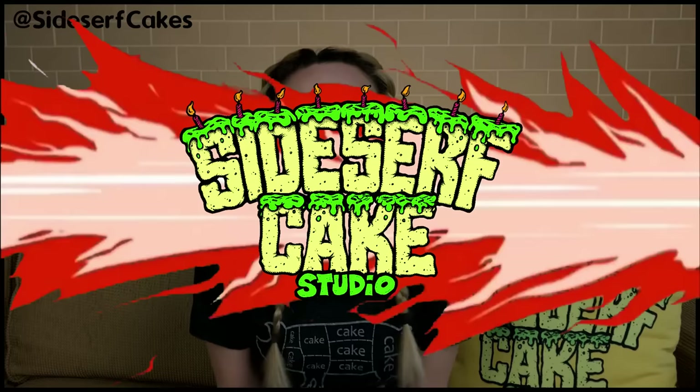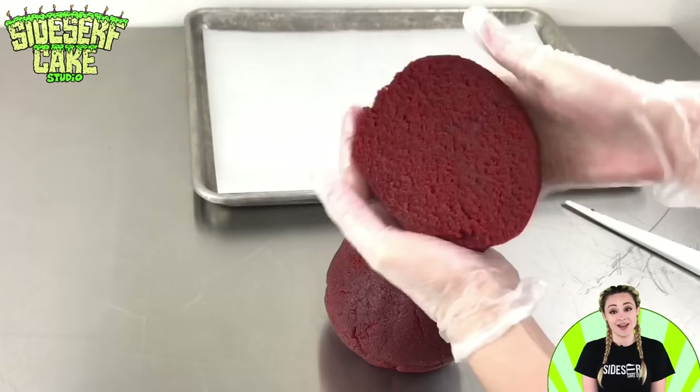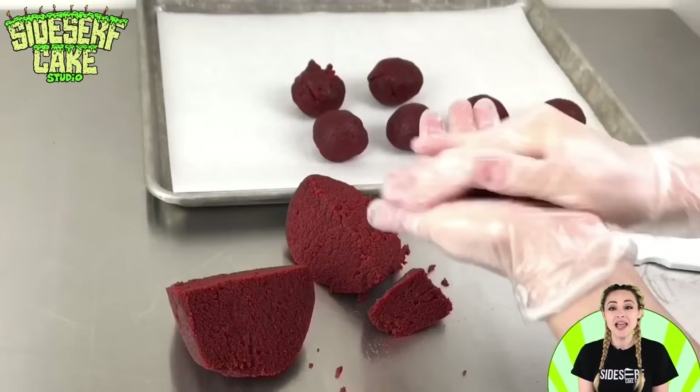I'm starting out with a round ball of cake dough, which is crumbled up cake mixed with some cream cheese buttercream, and it is absolutely delicious. It has great texture. I cut the ball into quarters, and then I take one of those quarters and cut that chunk into quarters. This is just a really easy way to separate the cake ball dough to make sure that all the chunks are similar in size. Then I just ball up each piece and set them on a baking sheet.